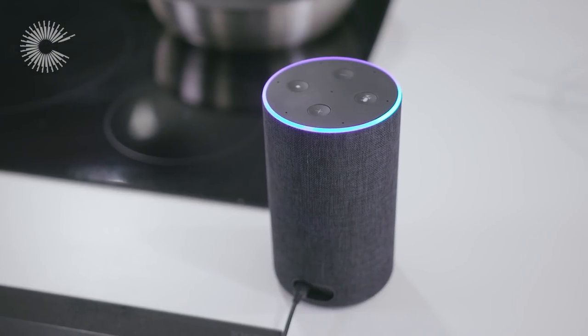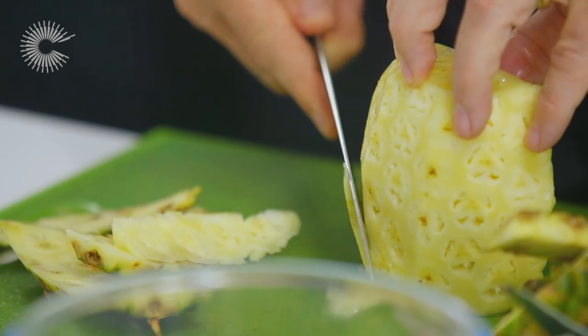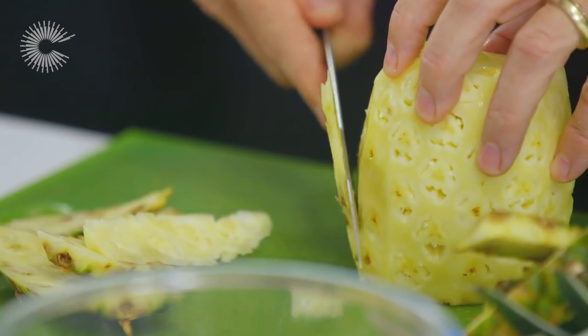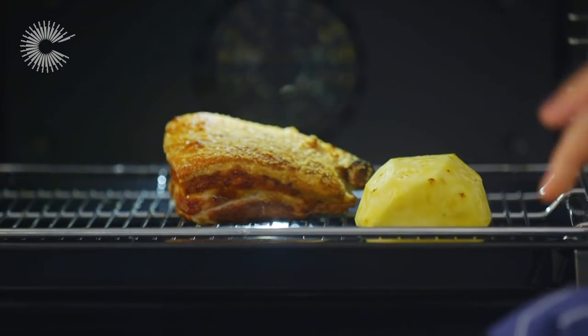Alexa, tell Home Connect oven to set to 180 degrees. This pineapple is going to go in for the last 20 minutes, with the other half of the pineapple going to be the salsa, which gives it a lovely acidity to the dish. So now the pineapple is just going to go in for the last 20 minutes at 180 degrees.